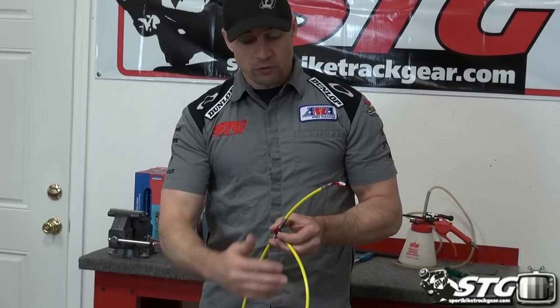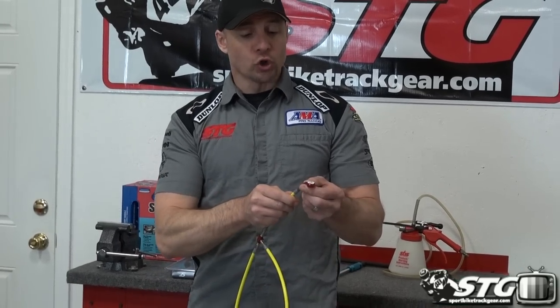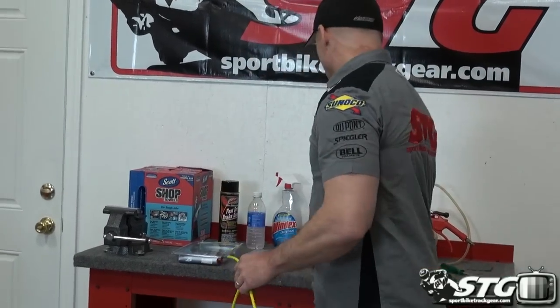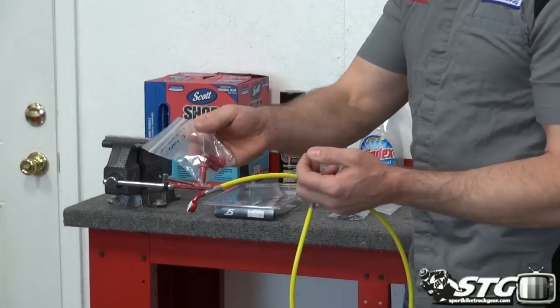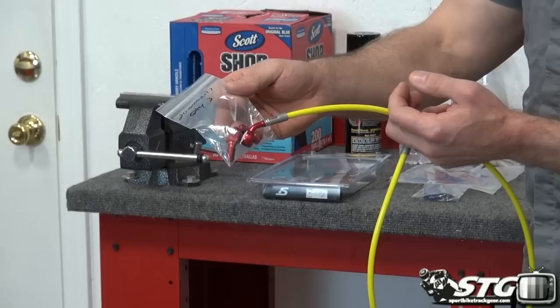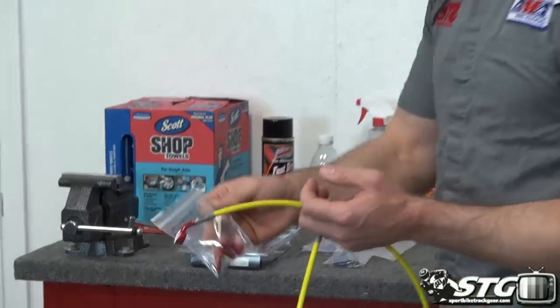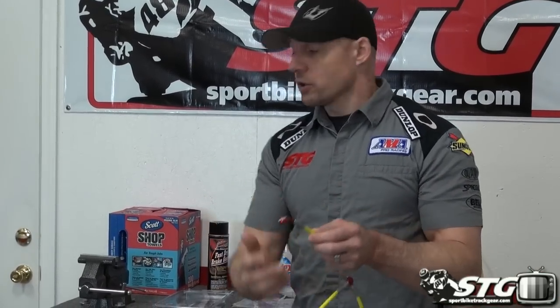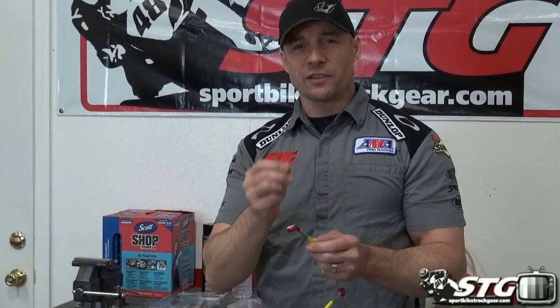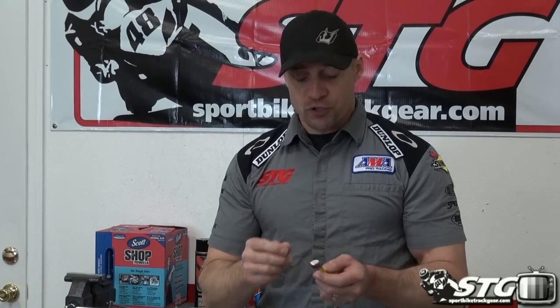Stainless steel braided brake lines, aluminum fittings, and we also add in colored aluminum banjo bolts to match the fittings. Same color as the fitting is going to look phenomenal on a motorcycle. With the Spiegler brake lines, you are able to rotate the fitting. They give you a tool kit — you use it with a vise or a big pair of channel locks — and I'll show you how to do that so you can get these things to line up just right.